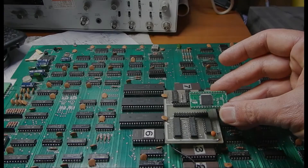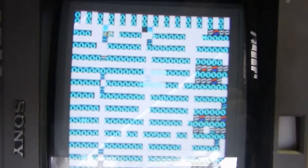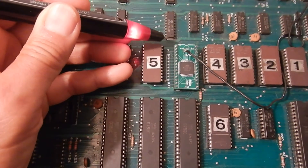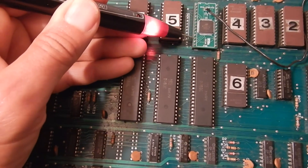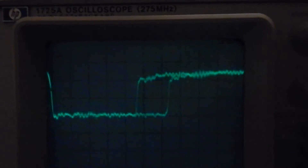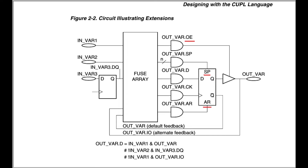I'm now going to substitute the original daughterboard with my replacement one. The game doesn't even start, so there is something wrong I need to find and correct. So I started troubleshooting my own work, checking all signal activity and looking for any clue on what is not working correctly. To make a long story short, I found two issues in my original CUPL implementation of the logic daughterboard.